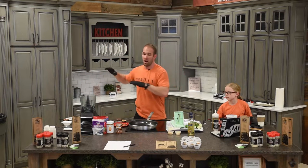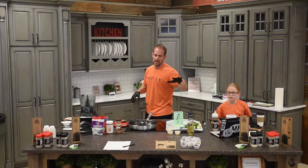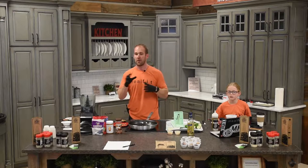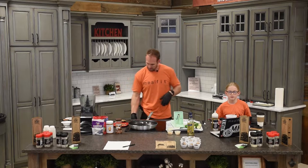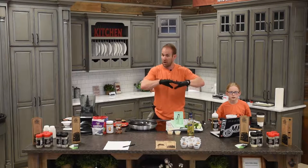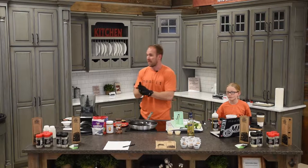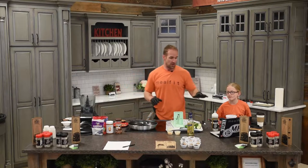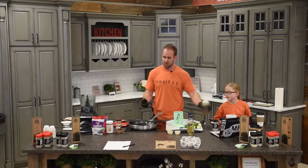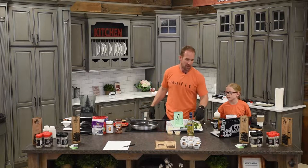A couple guys were asking me — this is not my kitchen. Danny Lee, the very attractive man leaning over on the table over there — all this stuff is his. So if you have a question about the kitchen, see Danny. What we're going to do today is make a shrimp scampi, but we're going to make it with zucchini noodles as opposed to regular pasta noodles.